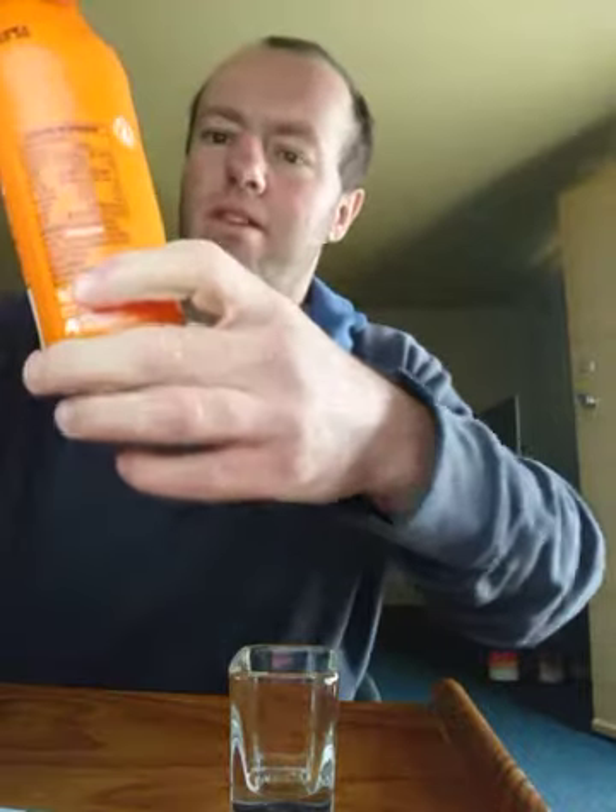Hello everyone, this is Roger the Pirate, and today I got something a little bit different, called Bungerum Ginger Beer.